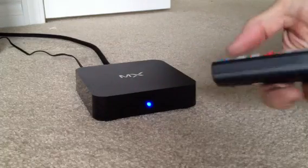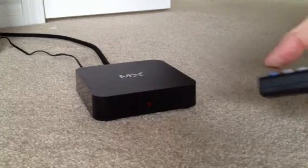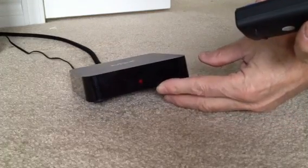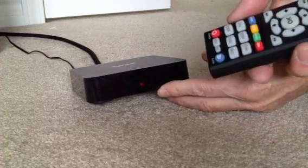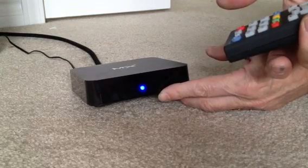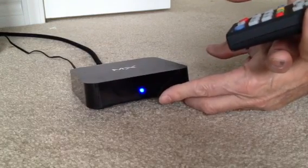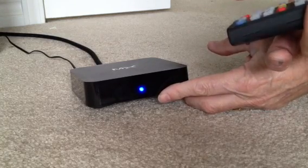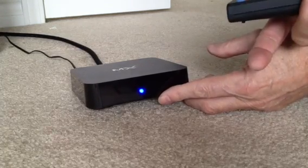With your remote control, when you normally plug it in, you'll just see a little red light on the unit itself — that's the standby light. The power button on the remote control will turn it on, and when you have a blue light, you're ready to go. Just make sure that your TV input is set, and you know which one it is, so that you can change it and the box will come on the TV set.